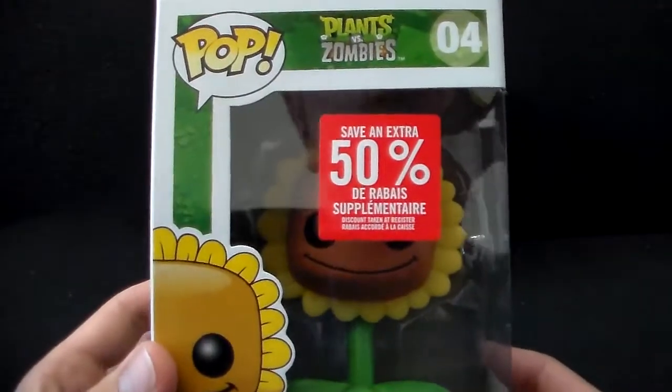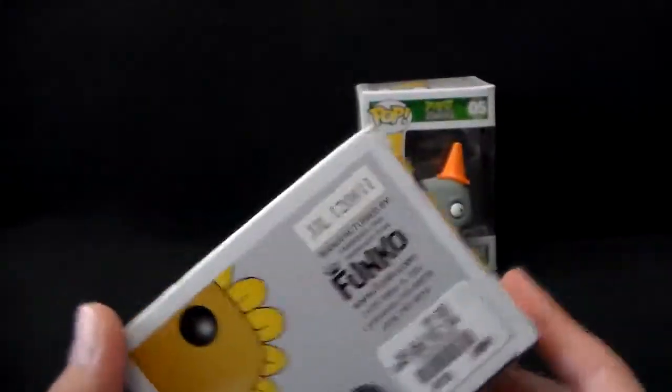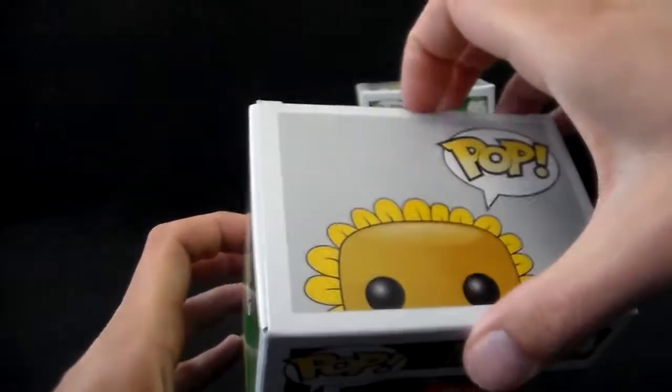Now I got this at HMV and as you can see they're clearing out stock right now, so I got this at 50% off — basically 5 bucks. Their original price is 10 bucks. Pretty neat. So let's check it out.